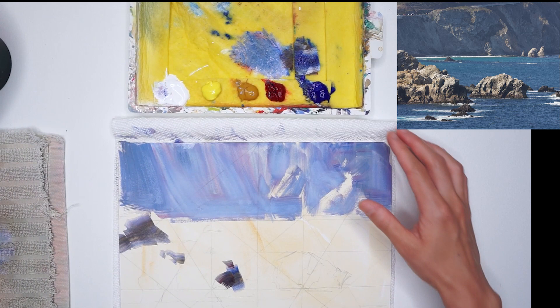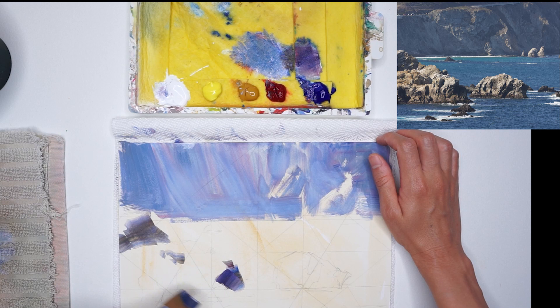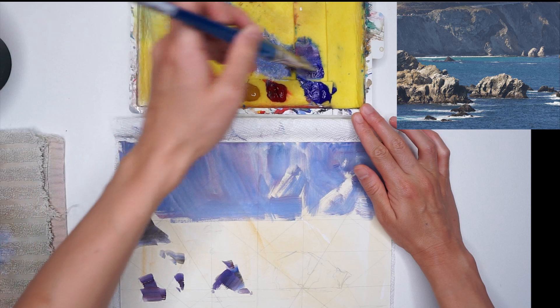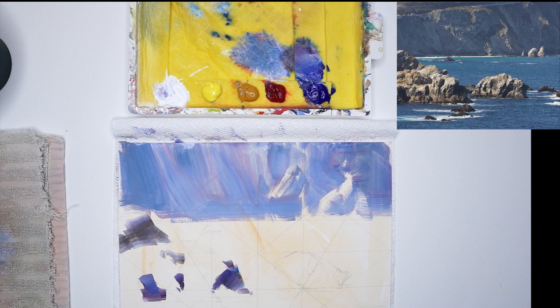Right now in the photo reference, there are kind of streaks of white that I want to redesign. When you're painting from a photo, you don't always have to copy every single thing. Your job as an artist is to take what's in front of you, redesign it, and make it better. Nature provides you with inspiration, but you can always choose what to take away and what to add in.